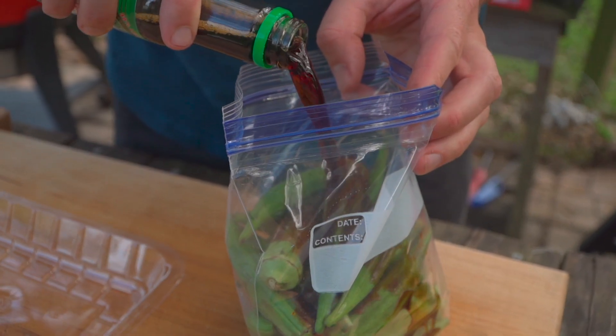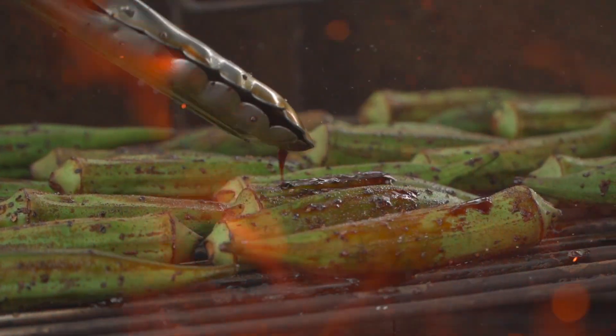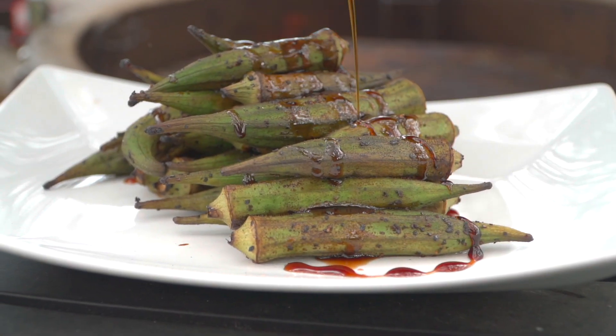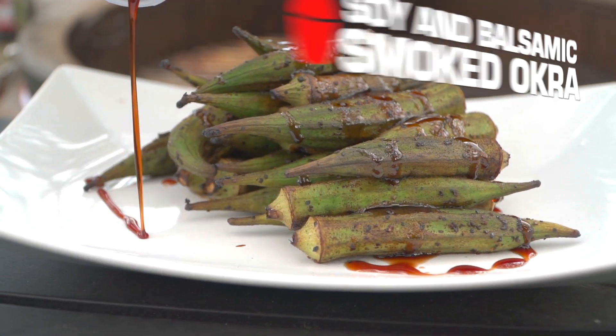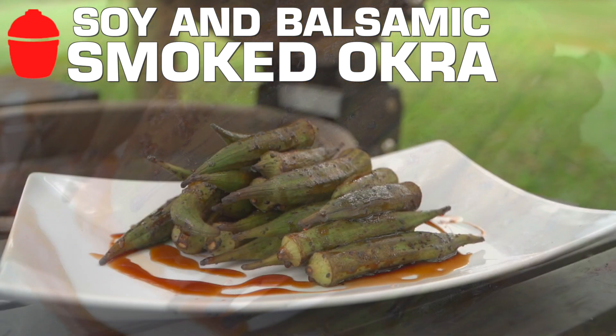This is one of my favorite quick-fire side dishes and we're actually gonna start the marinade before we start the grill. Let's get into the action. It is a soy balsamic black pepper marinated okra. Let's get into the action.